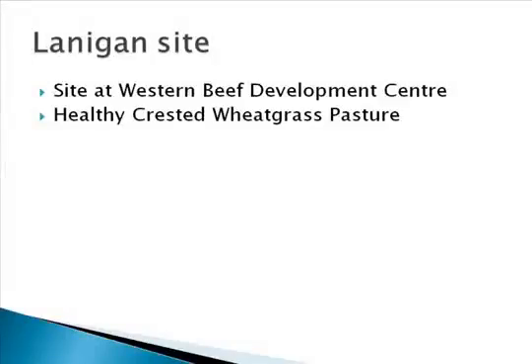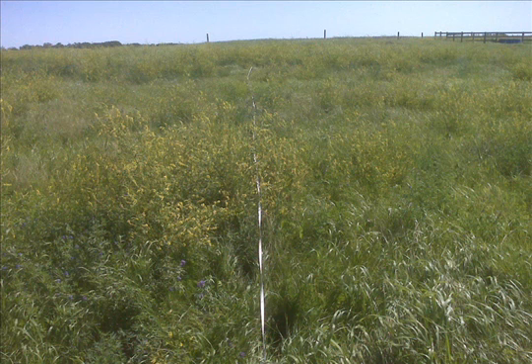The Lanigan site was hosted at the Western Beef Development Center and consisted of a very healthy crested wheatgrass pasture. By the spring of 2010, very little of the drilled or broadcast alfalfa germinated or established at the Lanigan site. As the summer progressed, more alfalfa germinated, and by the spring of 2011, alfalfa made up a significant portion of the stand.